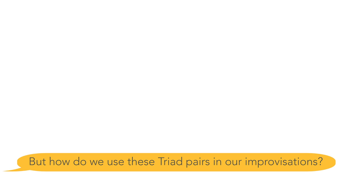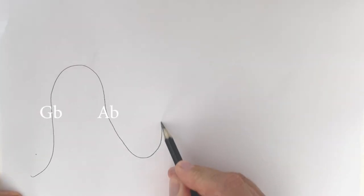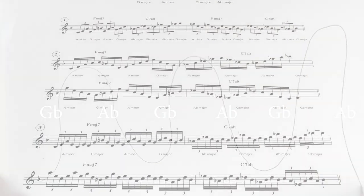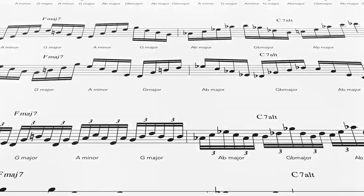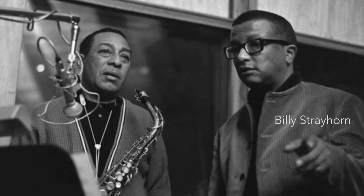But how do we use these triads in our improvisations? It is quite straightforward and easy if you are prepared to put in the practice. You just need to learn to trace lines that feature these triads over dominant chords. I have prepared some exercises that feature these triad pairs over three different harmonies. The first one I call 'Lush Life', as the chords are reminiscent of the classic 'Lush Life' by Billy Strayhorn.